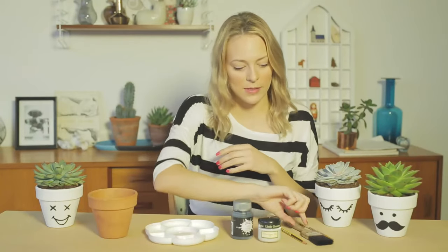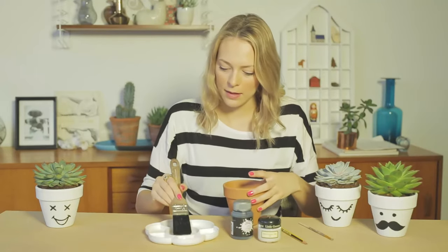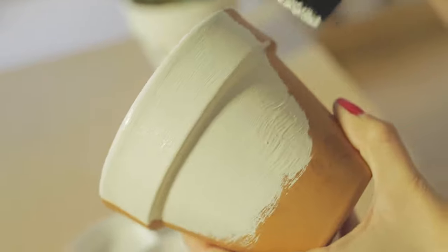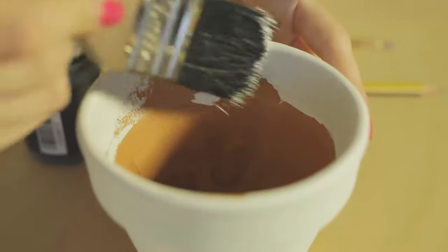Step one, we're going to paint our plant pot with our base colour. So taking our larger paint brush, start applying the paint. You can use any colour that you like but we're going to start with white. Apply an even layer of paint to your pot. To reach the bottom, simply hold the pot from the inside.